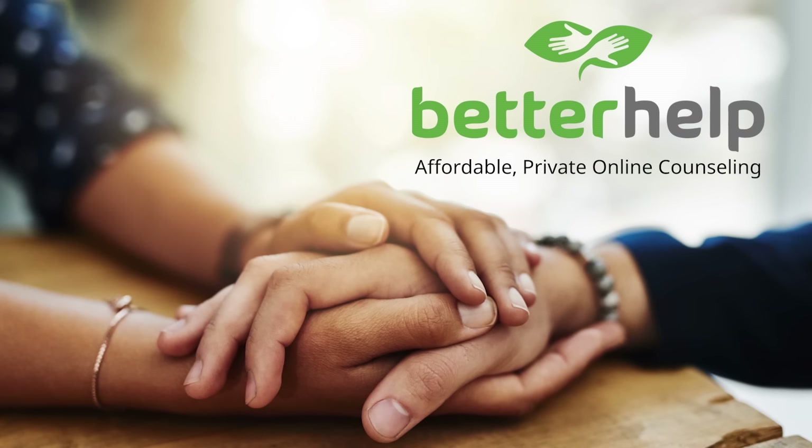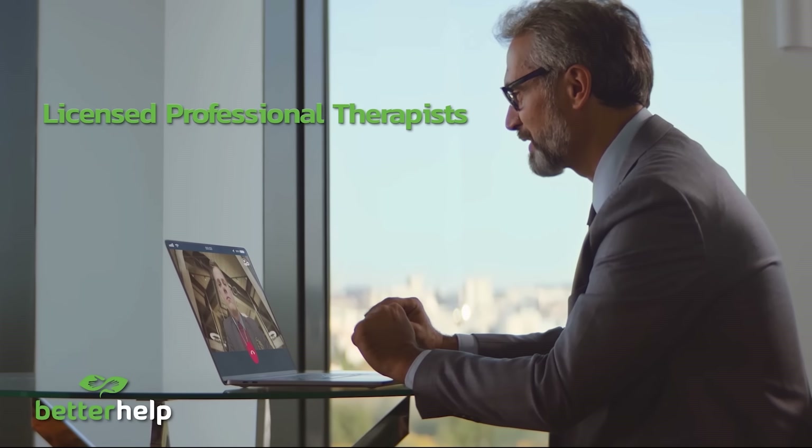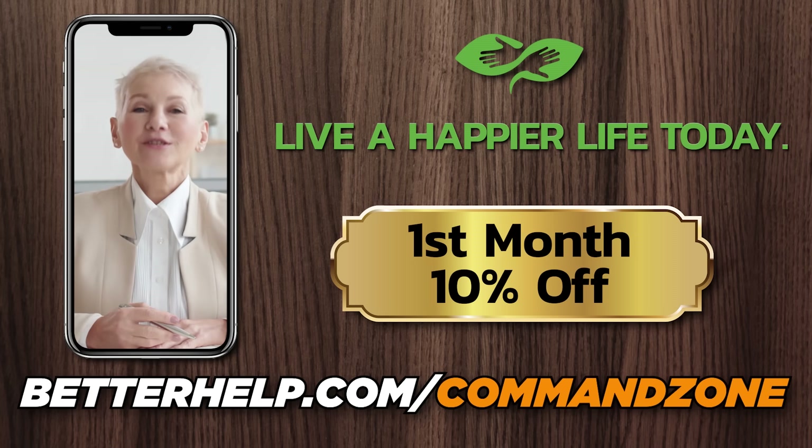As commander players, we put a lot of effort into our decks, but we don't always spend enough time working on our own well-being. That's why we want to tell you about BetterHelp — an easy, affordable service that can help you get access to professional counseling. BetterHelp will assess your needs and match you with a licensed professional therapist. They're convenient, professional, and confidential, with weekly video or phone sessions on a timetable that works for you. As a Command Zone listener, get 10% off your first month at BetterHelp.com/CommandZone.